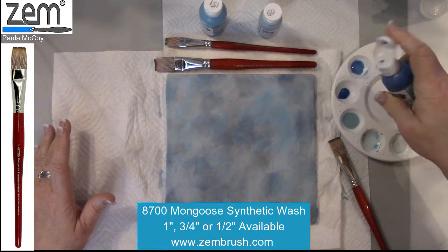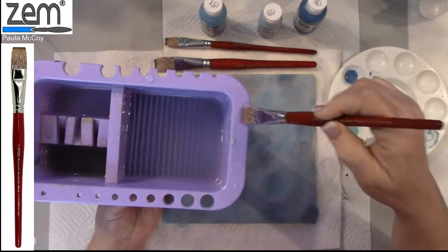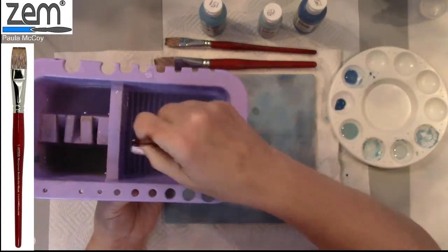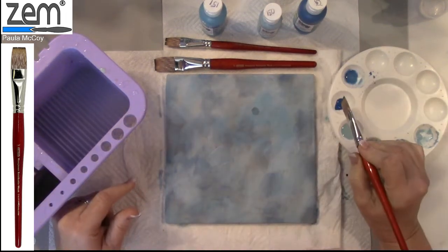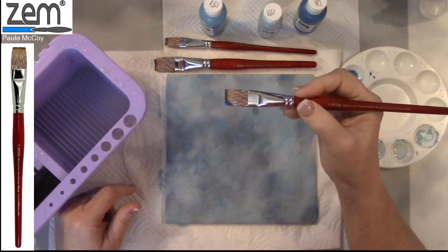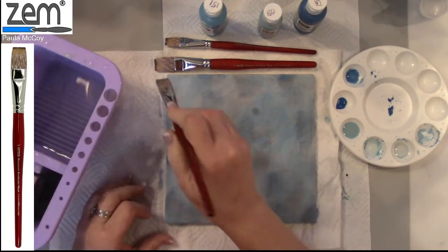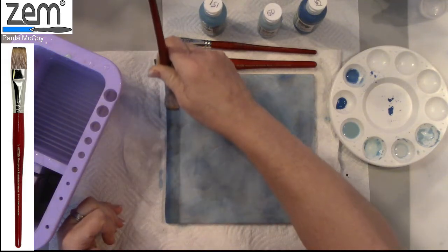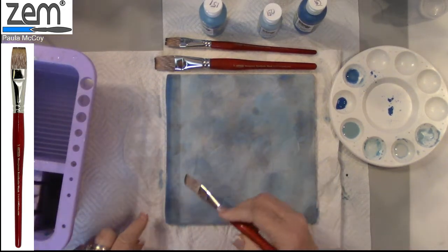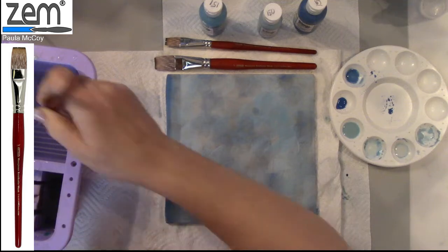If I wanted my edges to be darker, I'll float color. When you float color, you water load the brush, drag it off to get rid of excess water, and make sure that brush is definitely clean. Keep the writing of the brush toward you and corner load — no more than a third of the brush — then blend on your palette. Quickly flip it: color next to color, and blend. To shade the outer edge, start at the top, press down, and pull along that edge. Then go back using the other side of the brush.